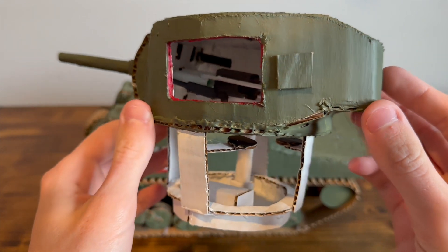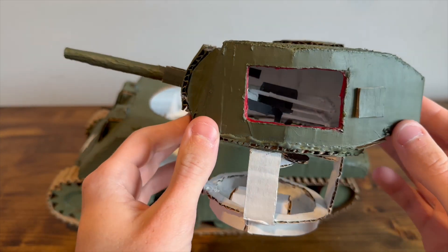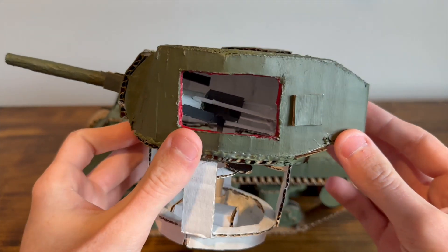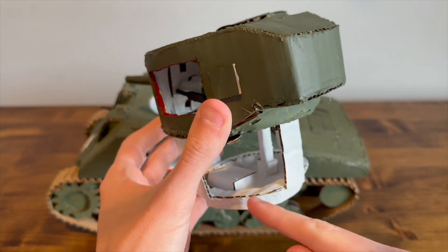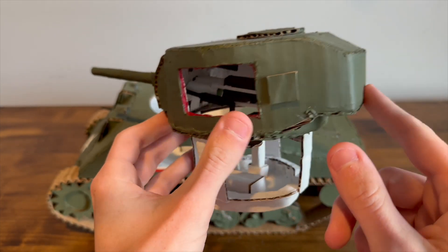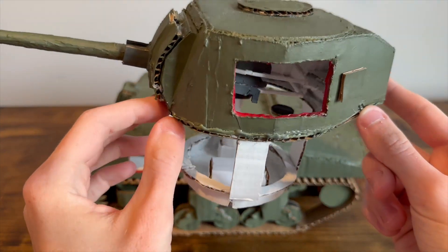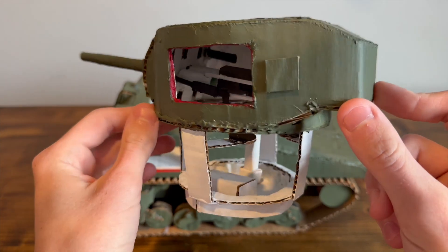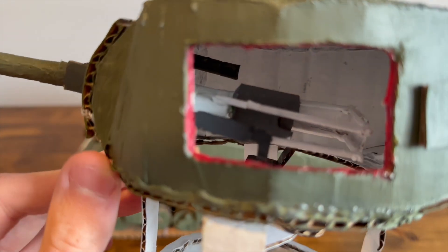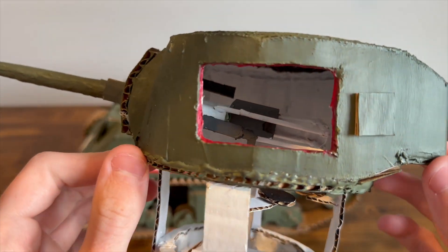This is based off of a 75mm Sherman without wet stowage, specifically an M4A3 Ford Sherman. You can see there is a spot for the loader here — it's not half-cut like a wet stowage Sherman. There's ammunition on the floor here, and a turret basket. You can also see the sight for the gunner, gun breech and guard, and then the .30 caliber machine gun.